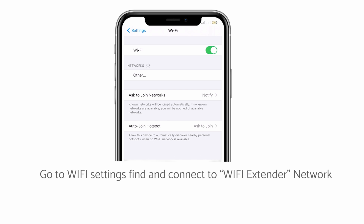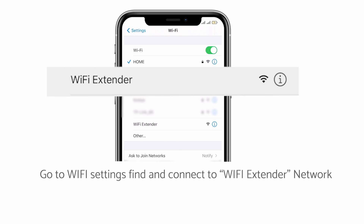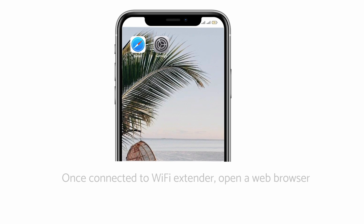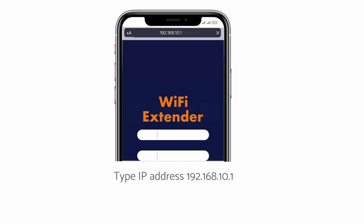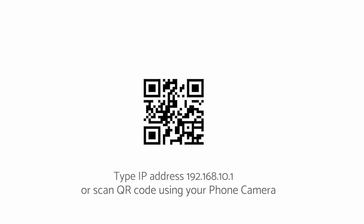Open the Wi-Fi settings on your mobile phone. Search and connect to the Wi-Fi extender network in your wireless network list. Launch your web browser. Enter the address 192.168.10.1 in the address field, or scan the QR code using your phone camera.